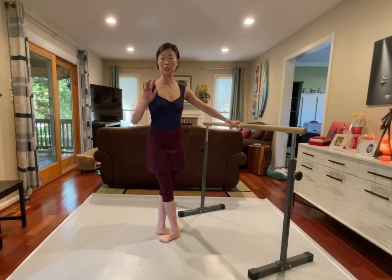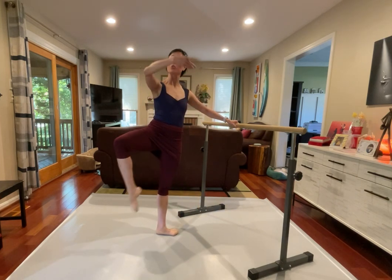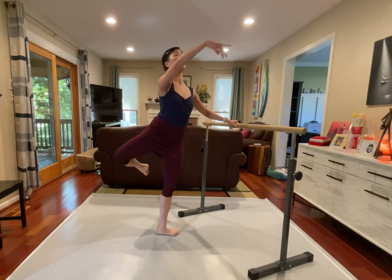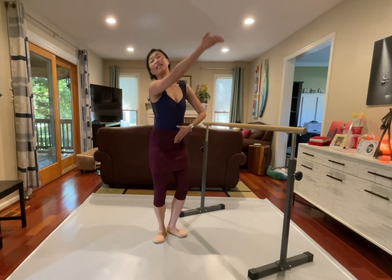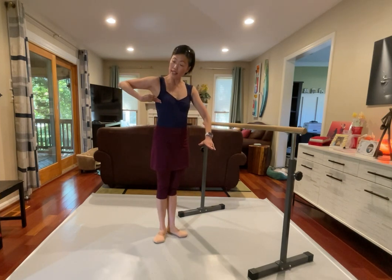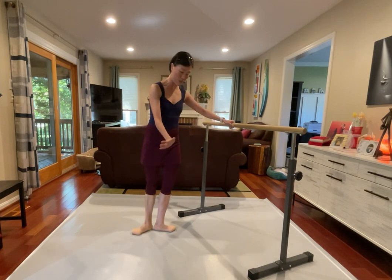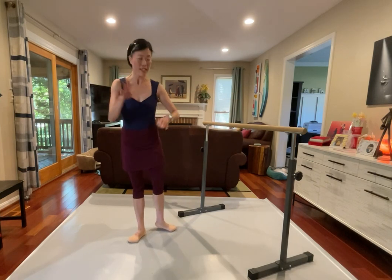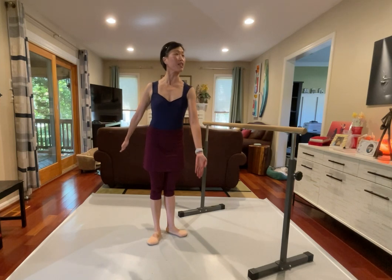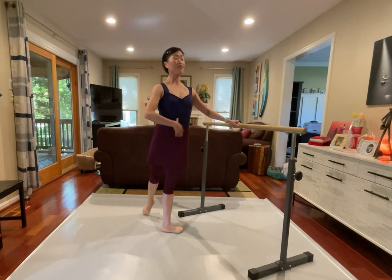We're gonna go passé and tendu, we're gonna go passé. So we just gotta go passé, tendu, and passé, tendu and passé, just placing each position, reaching out. And let's go from to the back. So that's an introduction, passé, place turn out, when you bring it back in turn out, and then lower down turn out. So you gotta maintain that knee to the side the whole time. Maintain the knee to the side the whole time.